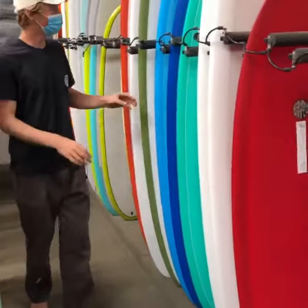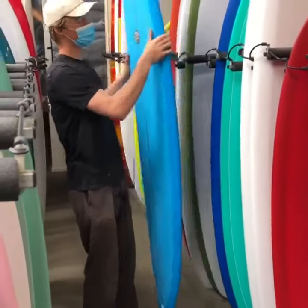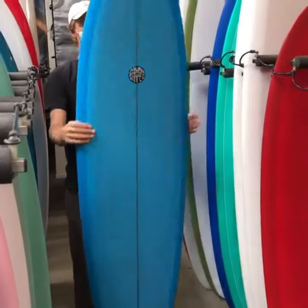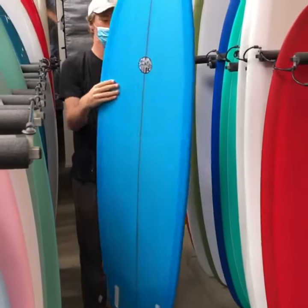Yeah, totally. This one is a 7.0 twin fin. Kind of tuned for when the beach breaks get really good, but it still has a low enough rocker where on the smaller days you can kind of cruise. That's cool.